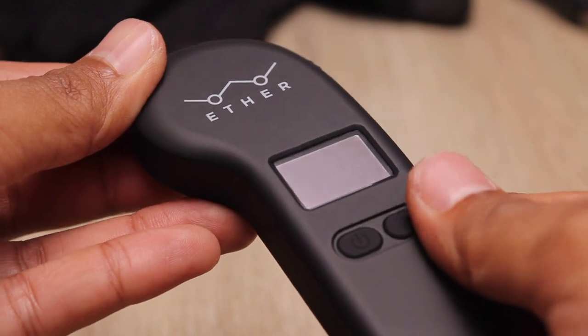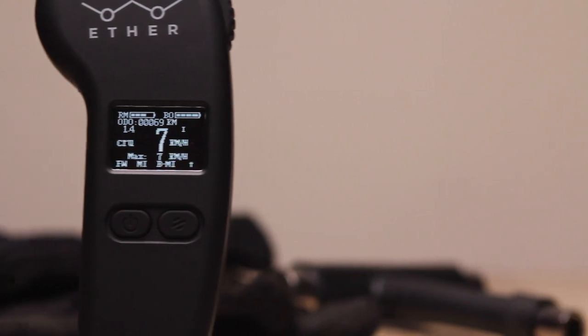Let's have a look. The Ether LED remote is set in black and has a matte rubberized feel to it. The LCD is clear and displays info like ride modes, speeds, and battery life.